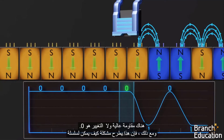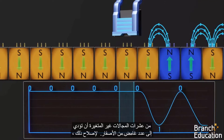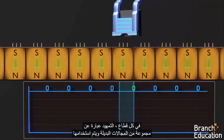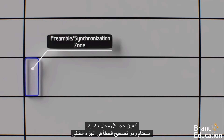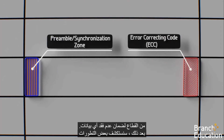However, this poses the problem of how a string of dozens of non-changing domains can result in an ambiguous number of 0s. To fix this, in each sector the preamble is simply a set of alternating domains and is used to set the size of each domain. And then the error correcting code at the back of the sector is used to ensure no data is lost.